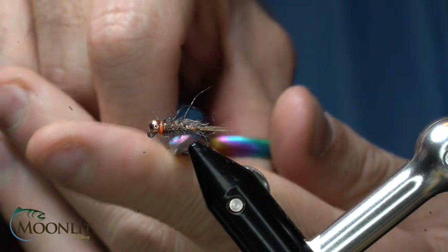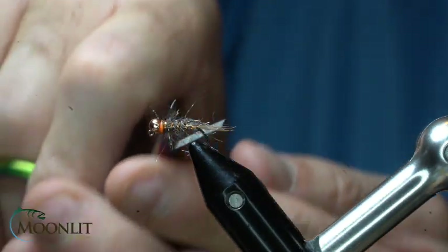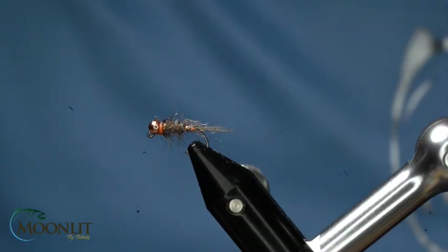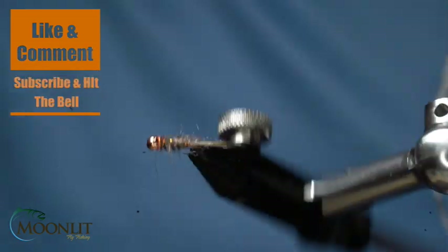Now I've got some fuzz and long fibers — I want to trim them out just a little bit. Make sure it's nice and clean, buggy but not with too long of fiber. And here you have the Hare's Ear Euro Nymph.